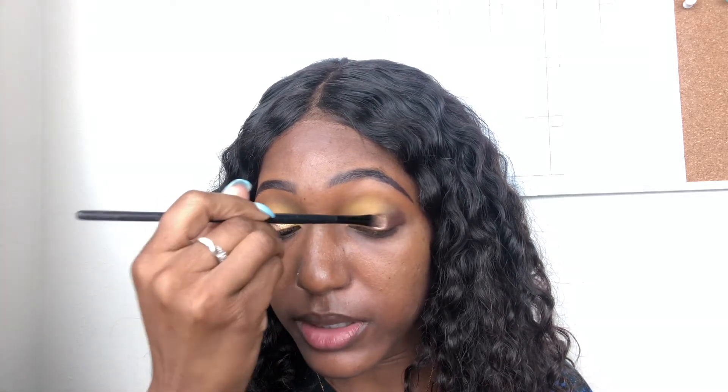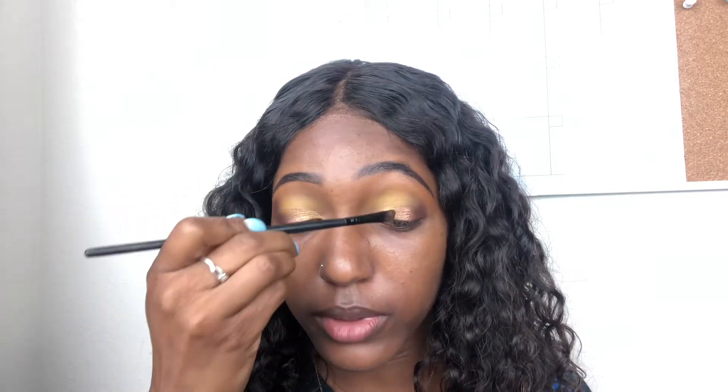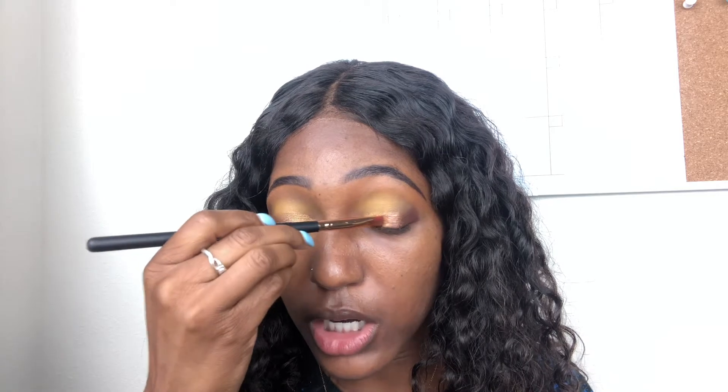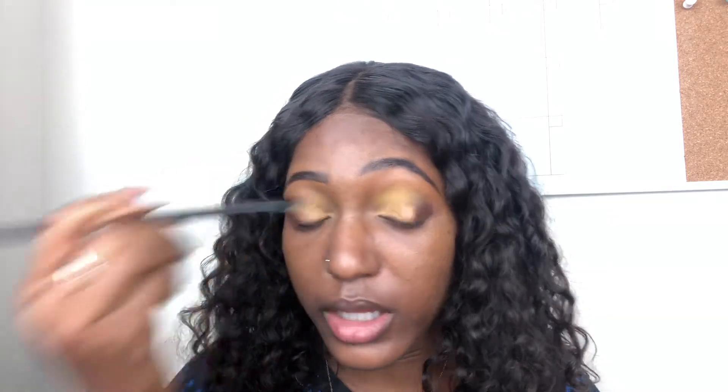I'm going back in with Shining because she kind of disappeared when I was blending. At this point, once you get all your colors on your eye, you just go in and make sure everything is blended — make sure Golden Girl and Shining are blended together, and that Cacao and Canary are blended within the shimmer shade. Blending is what makes your eyeshadow look good. Another mistake to avoid is applying too much of one shade on one eye versus the other — you want balance, so keep going back and forth to make them match.